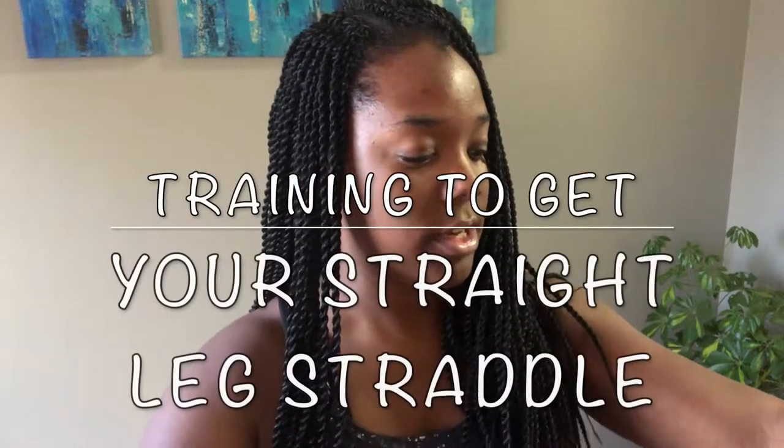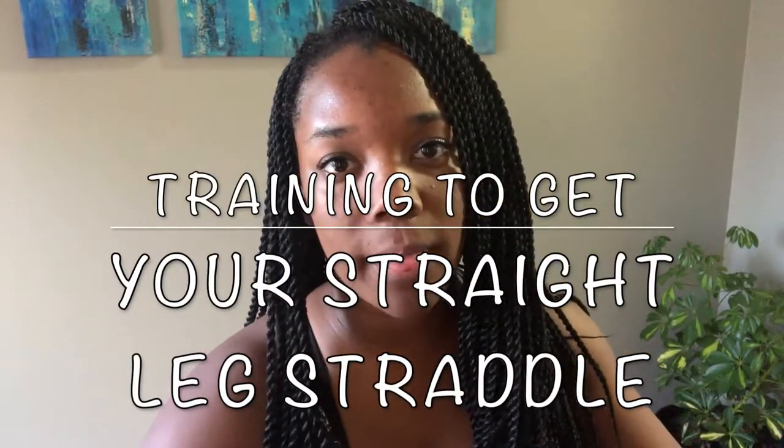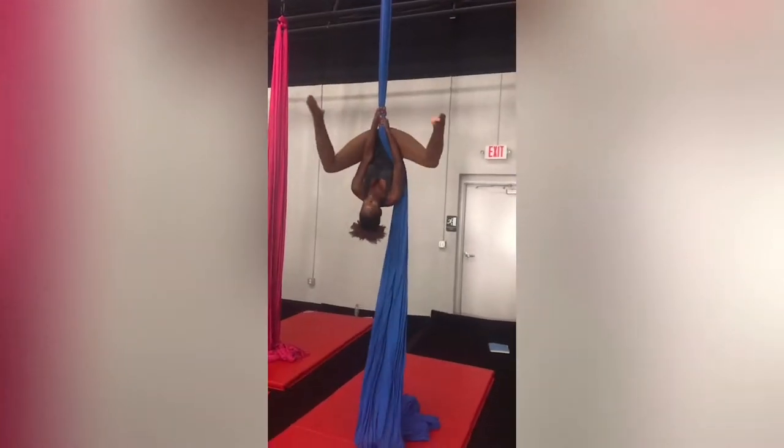Hi guys, welcome back to my channel. Today we'll be talking about how to get a straight leg straddle — of course with the bent arm variation.